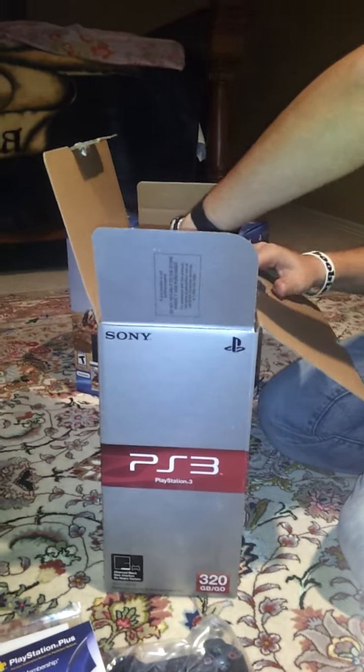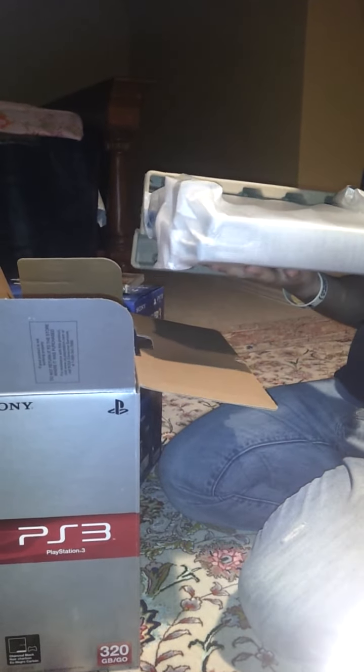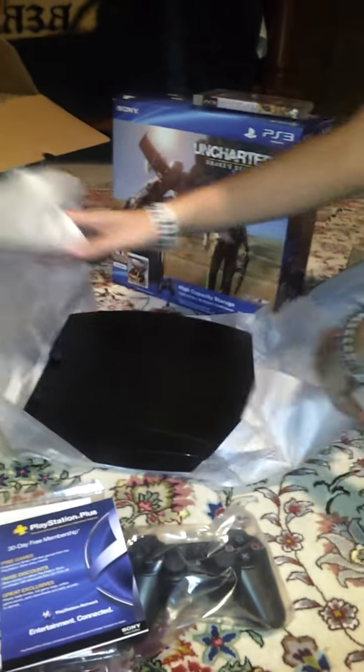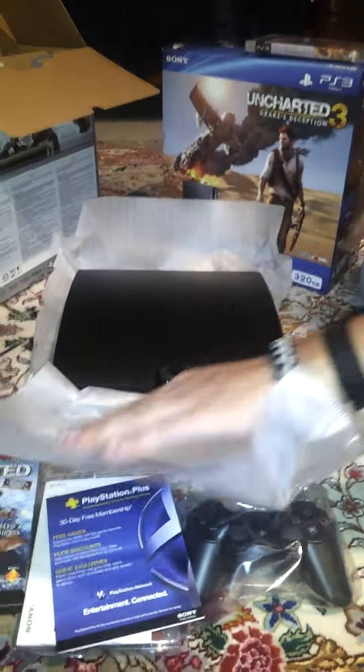I'm going to go ahead and pull out the PlayStation 3, which is here in the box. Wow, freaking amazing, look! I can't wait to get it out of the plastic here. I'm going to set it down and take the paper and stuff off of it. And here's the PlayStation 3 itself.